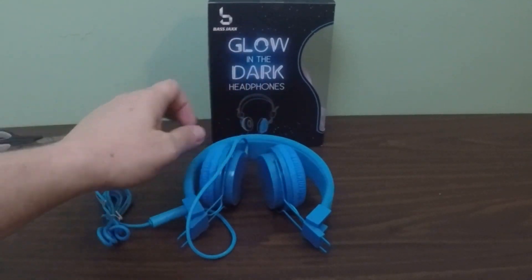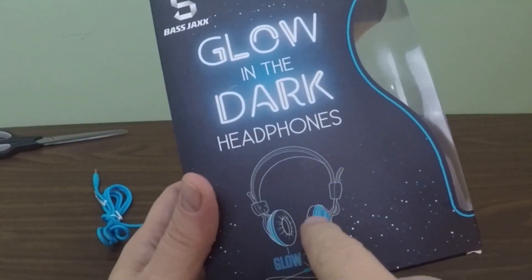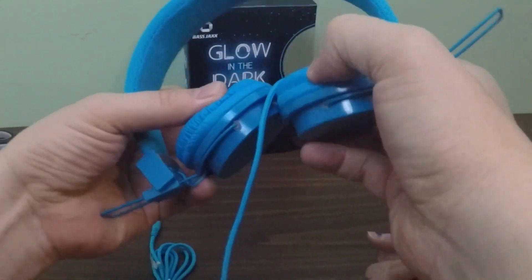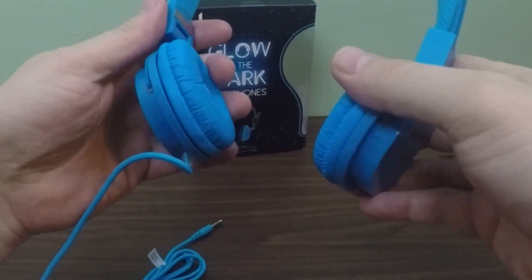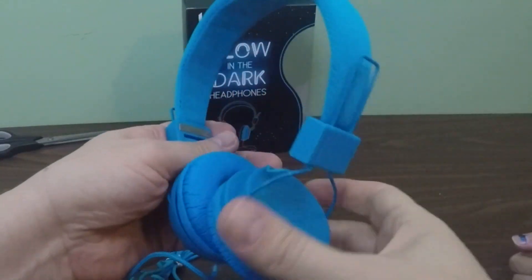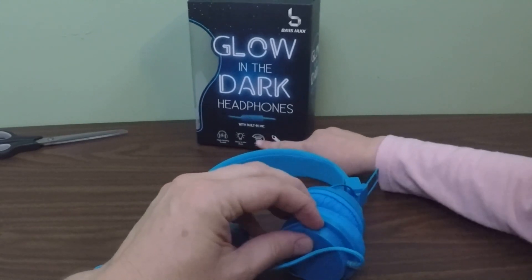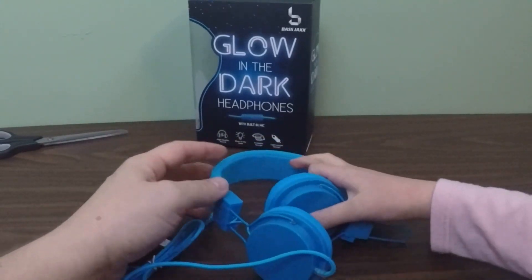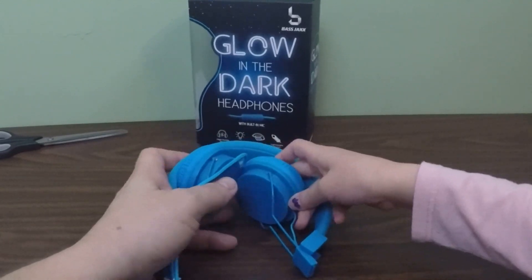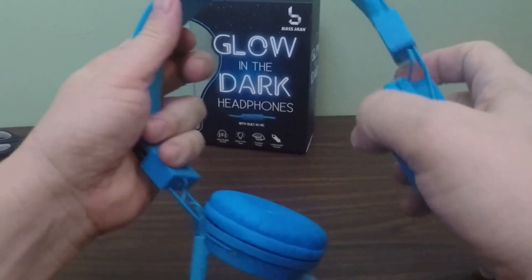We're back with our Bass Jacks glow-in-the-dark headphones. And as it says — glow! It looks like these pieces here glow, and we have it right here. Notice the folding technology — the way that they fold in and out so that they can take up less space. They also fold like this. They fold in, and when they come out they can slide up and down for however big your head is.